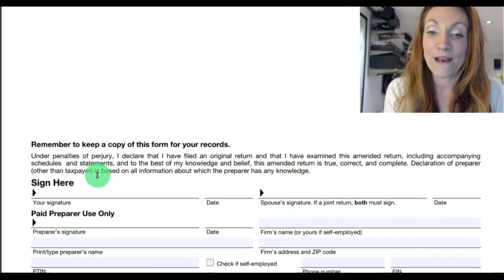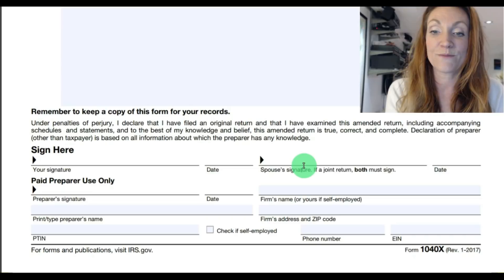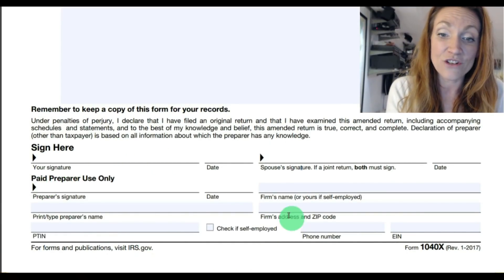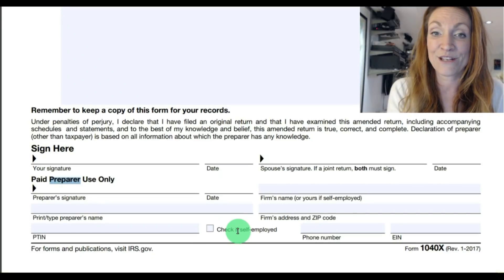Part 3 is where you explain the reason you're making any of these changes. At the bottom of page two is where you sign and date. If you're married filing jointly, your spouse must sign and date as well. If you paid someone to file this form for you, they should fill out the bottom section under paid preparer use only, and they should have all of that information filled in.